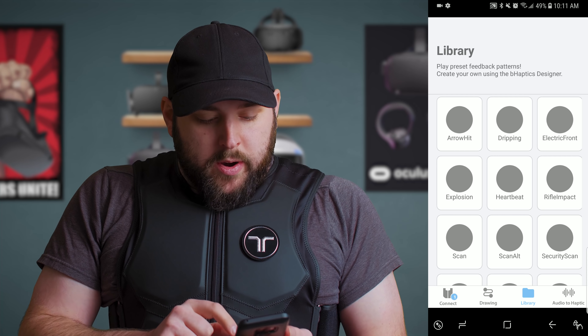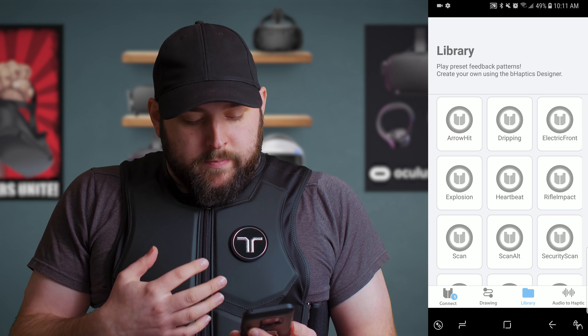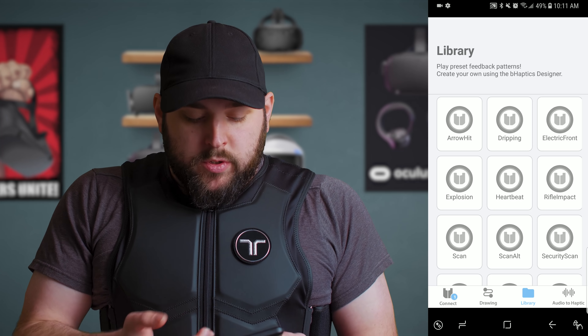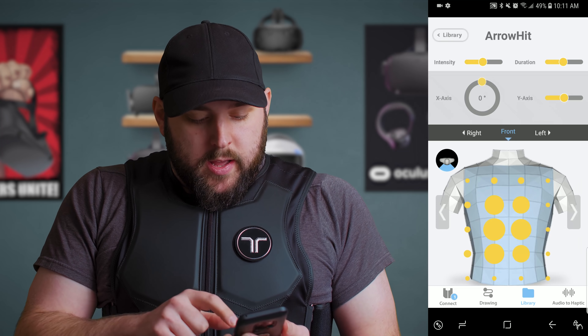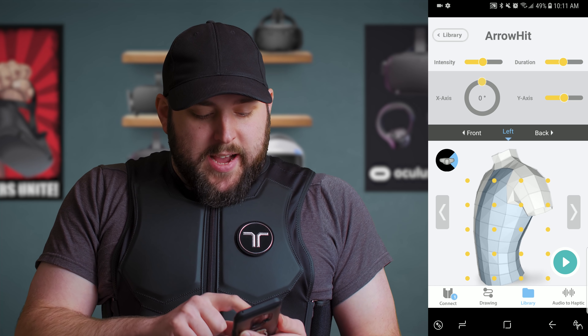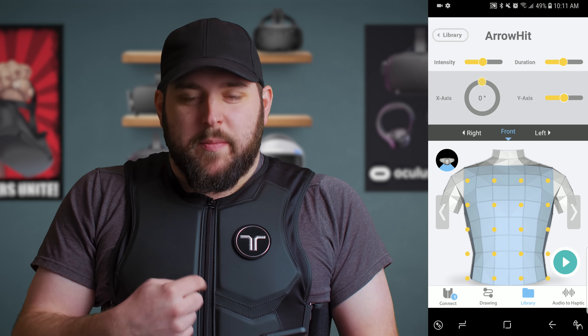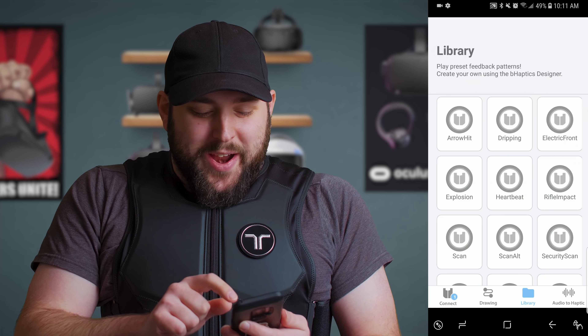You can actually go to your library and there are different effects that this vest is designed to use — so for games, they would implement things like this. This is an arrow hit. What it does is it actually hits in the front first, and then the back, like it's going through the front and exiting the back. It's so weird to feel.